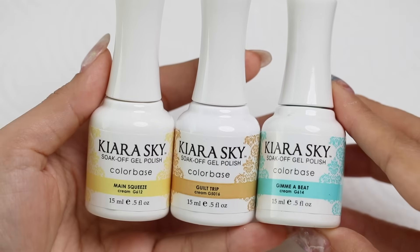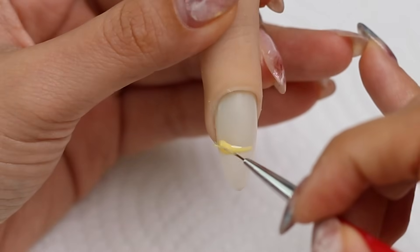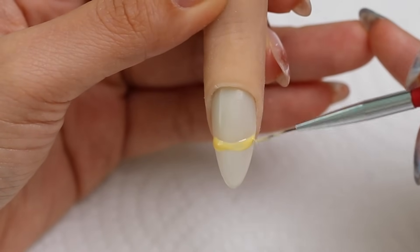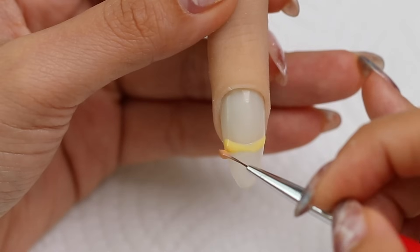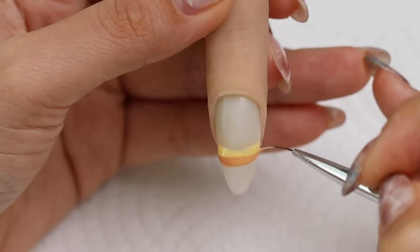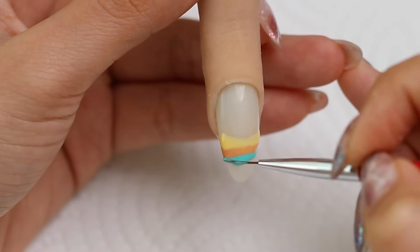Let me show you another technique. I'm using these three colors — I like the retro color combination. I'm painting each color across the nail, kind of like where the French tip would start, and I'm using my thin liner brush to do this. The lines don't have to be perfect; I just want to get the gel color on there and kind of keep each line separate.